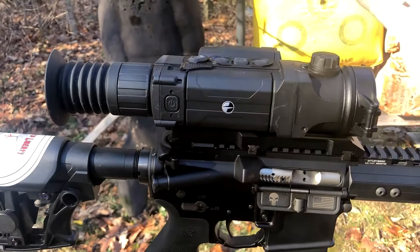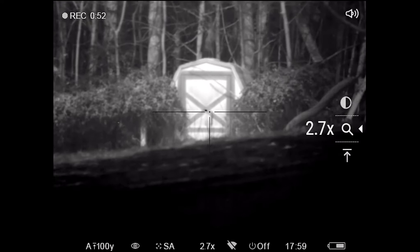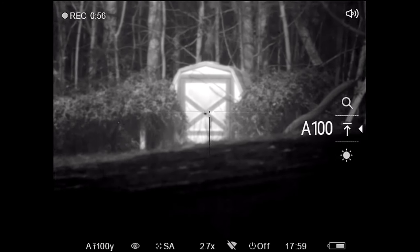Now you can see down on the shed — that little black dot down there — that's the aluminum foil I got taped to the door. It's about one inch width and height, a little small piece. Right now I've got it on black hot. For white hot, all you do is hold down the top button, and there's your white hot. And back to black hot.